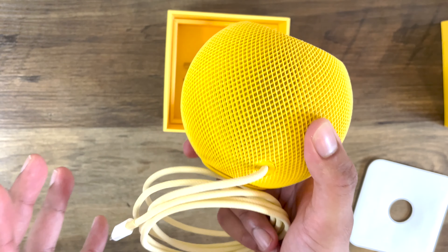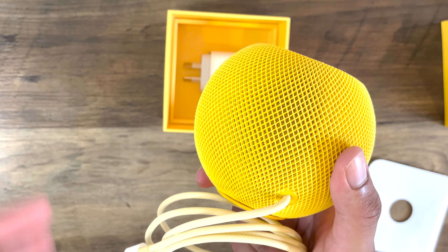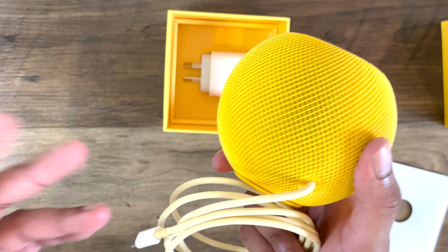Alright, so that's pretty much it for the unboxing part of this video. Now we're going to jump cut a few days into the future and see what my time is like with this device. So yeah, let's get it.